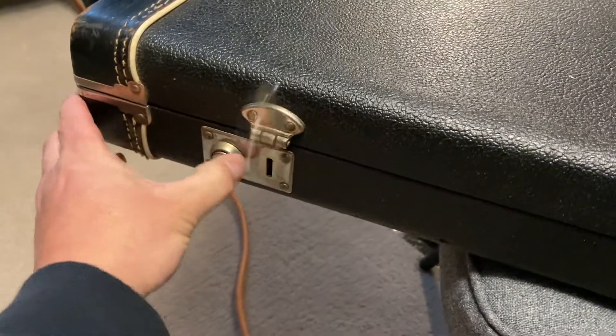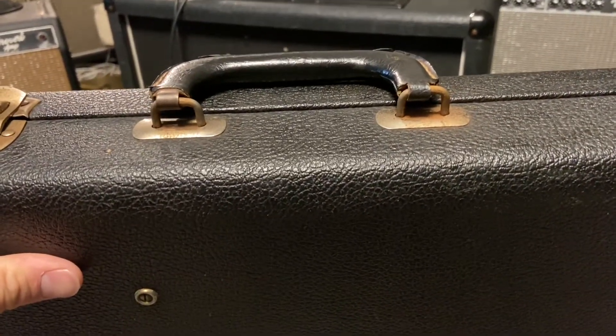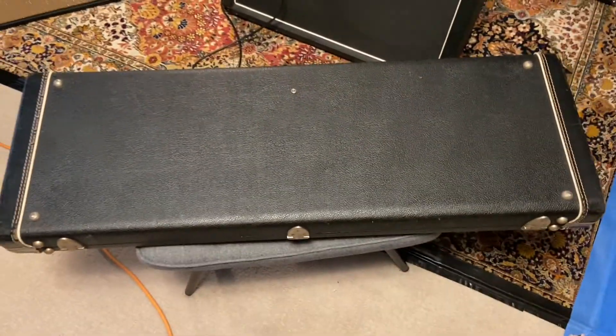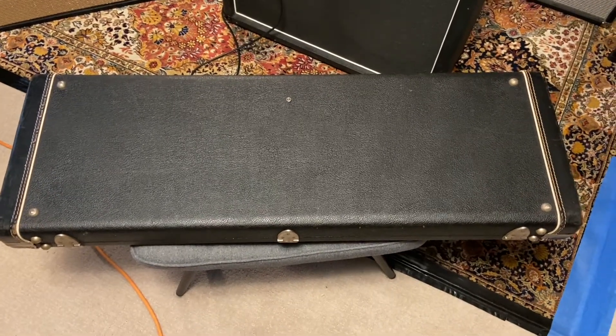It's pretty rare to have these things actually work. The handle — I always carry these things like you kind of bear hug them. I don't carry them by the handle, but it's still intact. Bottom of the case looks pretty good. We'll check out the rest of the guitar.